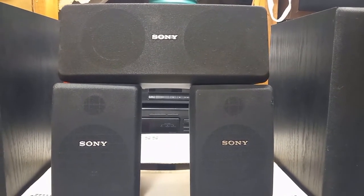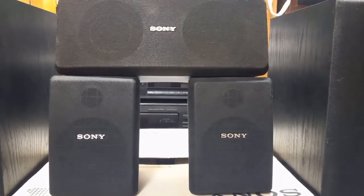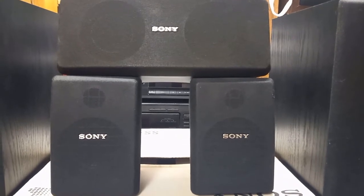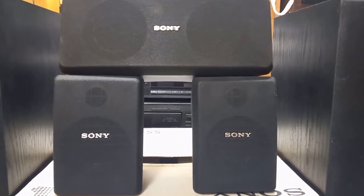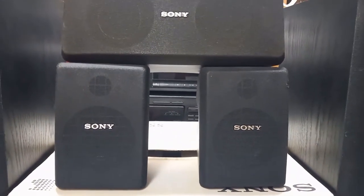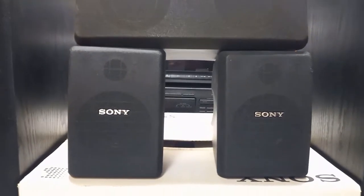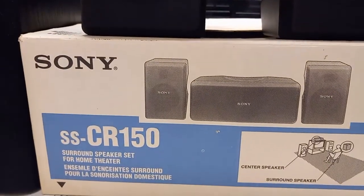Hello everyone. Today we're going to have a look at these Sony surround speakers. These originally came with a bigger set which included a receiver and two other speakers. It originally came in a huge box, which I no longer have, but I do still have the box that the surround speakers came in.